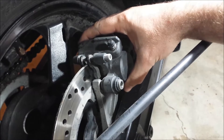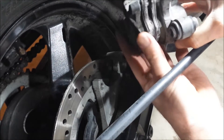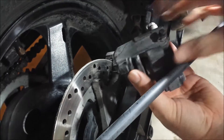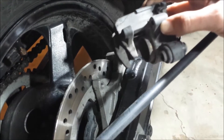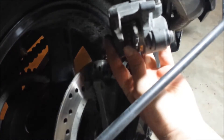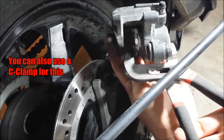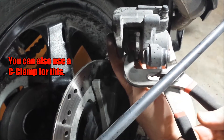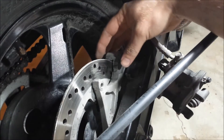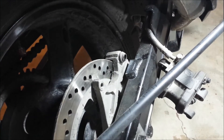Take off both bolts and then this whole thing will slide right off. Then take this out and the pads will come sliding right out. Now you have to push the piston back in — use an old brake pad and just give that a squeeze. There's also a small metal bracket right here you don't want to lose.